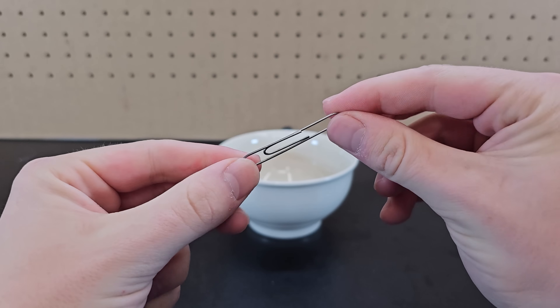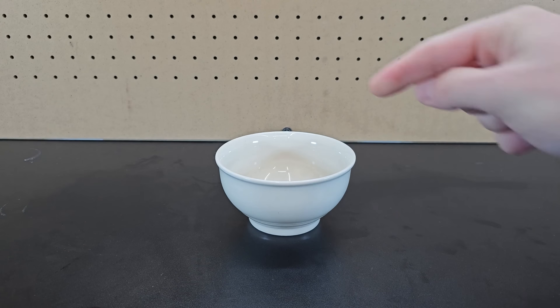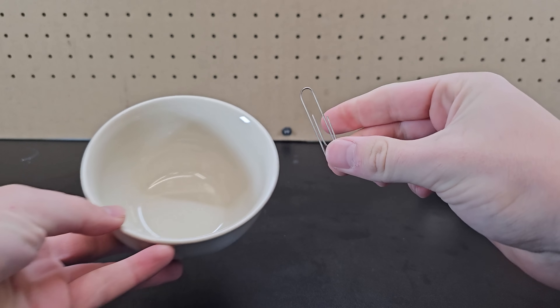Next up, it's time for Round 2. This is a special nitinol paperclip. Nitinol, which is made of nickel titanium, is special in that it's a shape memory alloy. So if I bend it into a new shape, place it into a bowl, and use a heat gun to warm it up, after a few seconds it will return to its original shape of being a paperclip.